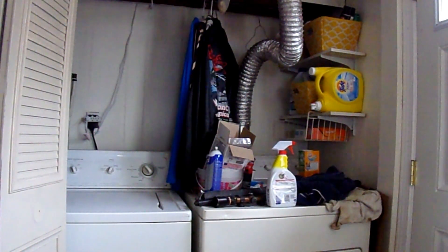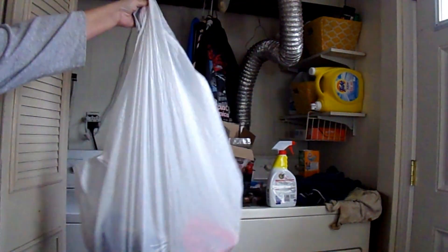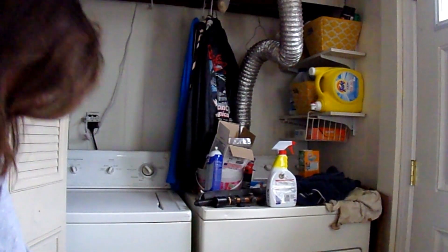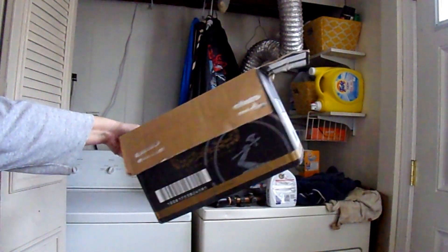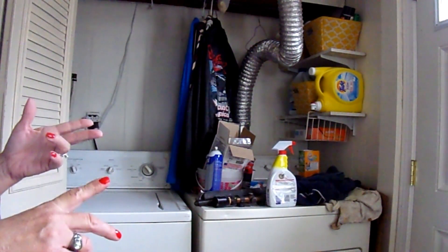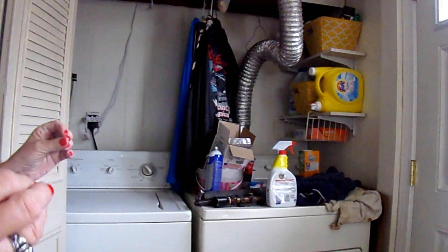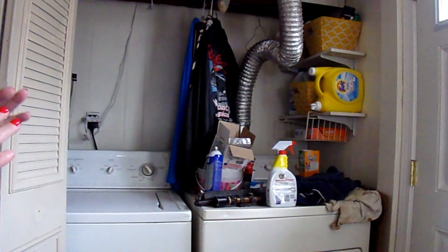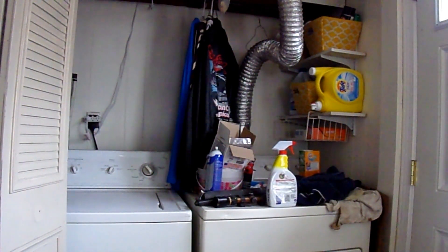I've got my system up. It takes you one second to figure out what you're going to do — three things: you're either going to throw it away, and I have a garbage bag for that; put it away, so I have a big basket for that; or give it away, and I've got a box for giveaway. It takes one second to pick something up and decide: put away, give away, or throw away. If it's taking more than a second, nine times out of ten you're throwing it away or giving it away, depending on if it's broken or whatever.